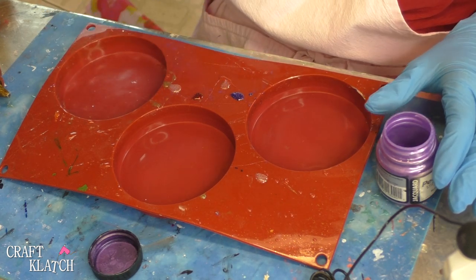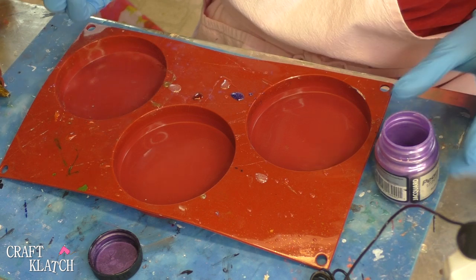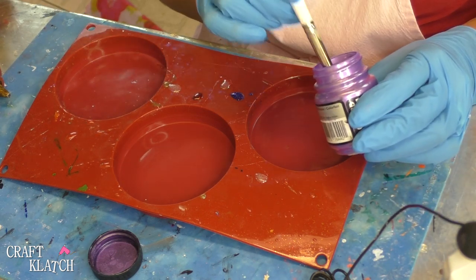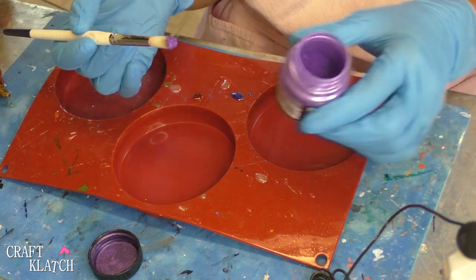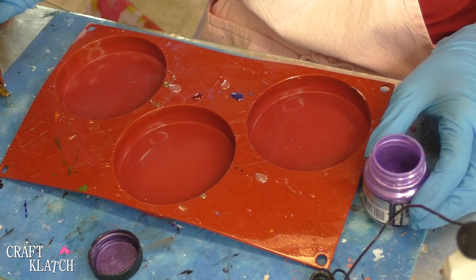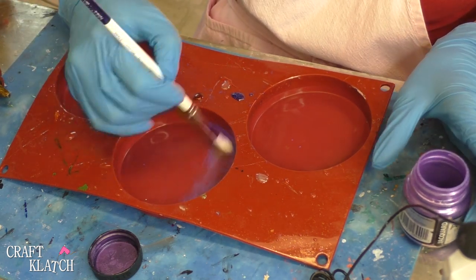For the first layer of this coaster, I want to use the fast-curing resin, just for convenience. That cures white or off-white, but I don't want the back to be white, so I'm going to take some pigment powder. I'm going to do a purple — I have no specific color scheme in mind yet — and I'm just going to paint my mold.